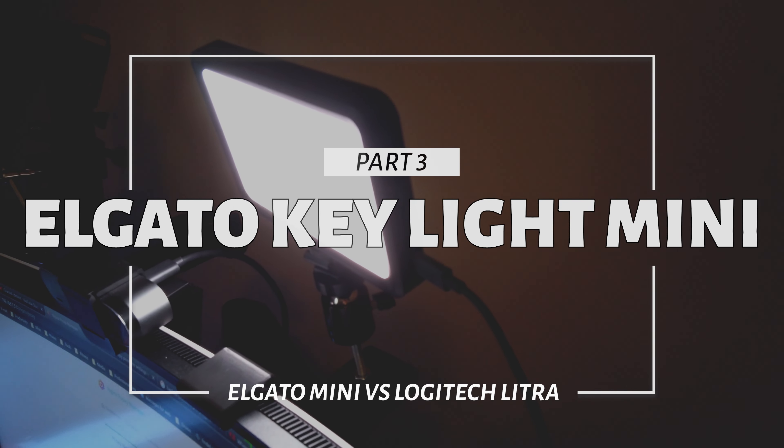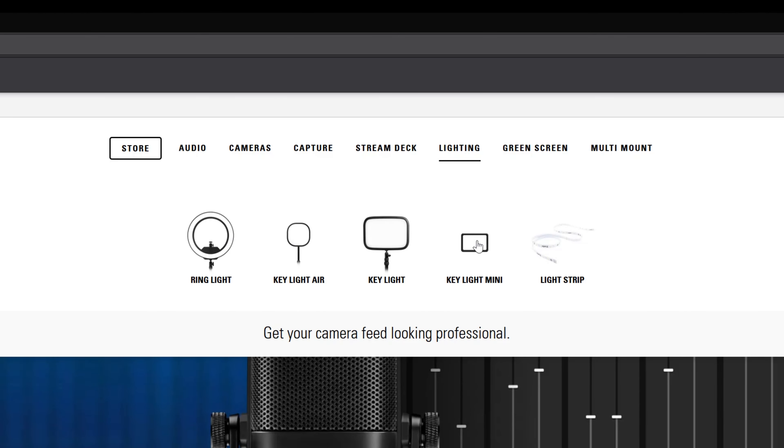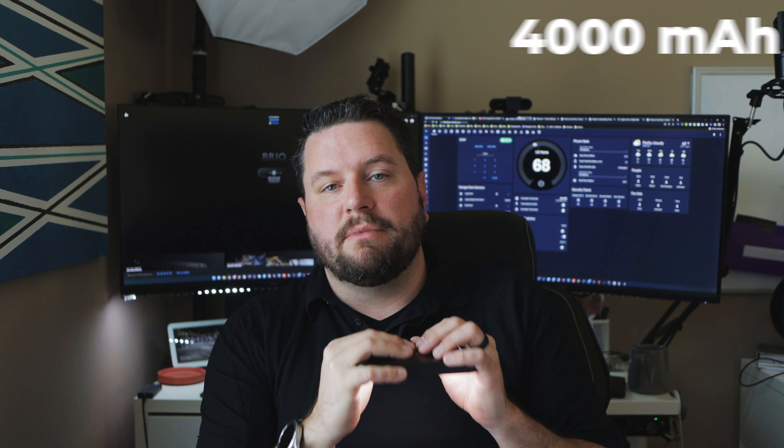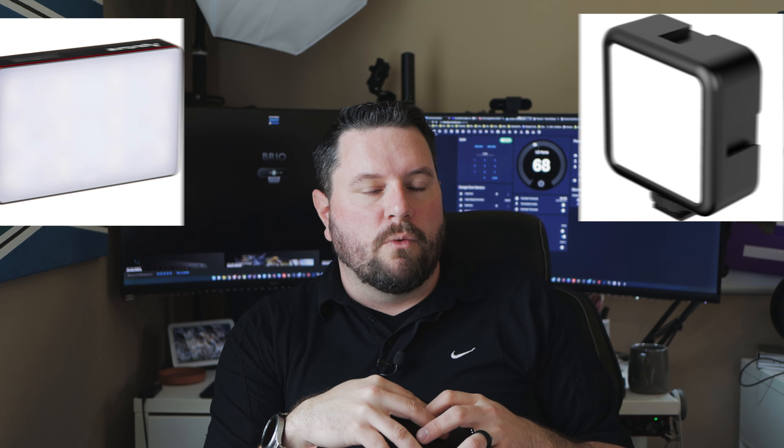Alright, so let's take a look at the Elgato Keylight Mini. Now this light is part of the Keylight series, so they already have some additional key lights that are compatible with the existing software — this isn't a first generation product. What sets this apart from the Logitech is that it actually includes a 4,000 mAh battery built into the unit, which means it can be used without any wires attached to it whatsoever. Having a battery pack built in makes it similar to some of the portable lights that you see content creators use on the road.